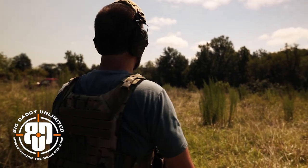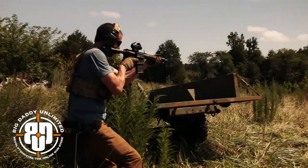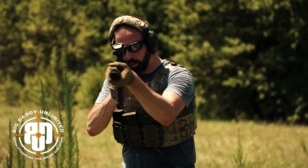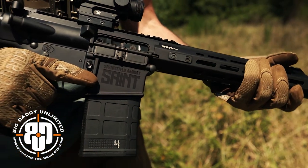And then also Big Daddy Unlimited — use our affiliate link below. Go sign up; they are a phenomenal company to work with and they are revolutionizing the online gun store. You get firearms, ammo, accessories, the whole nine yards, and everything is at industry-leading prices. Nobody can beat what they've got going right now. It is really a great deal.